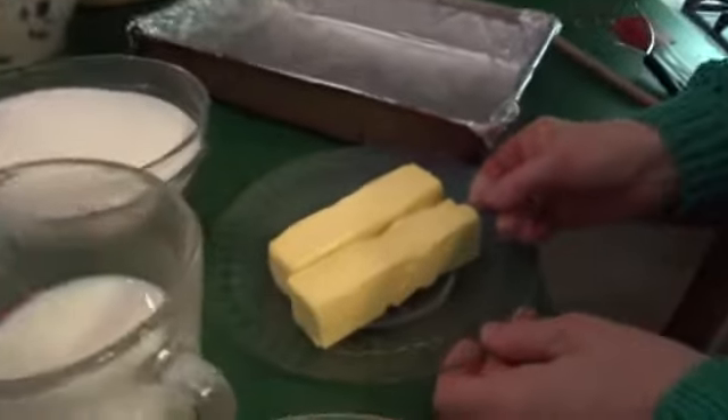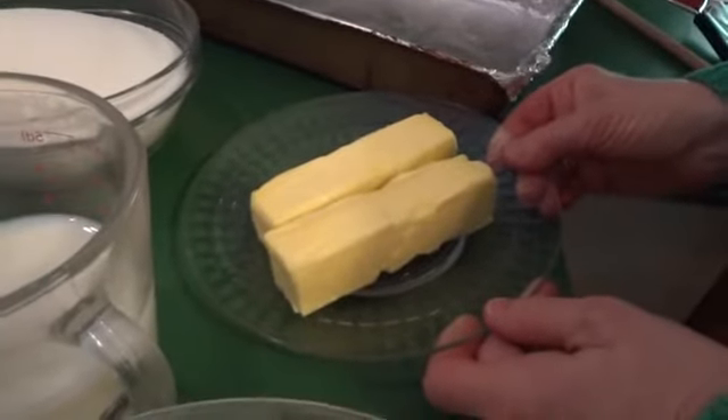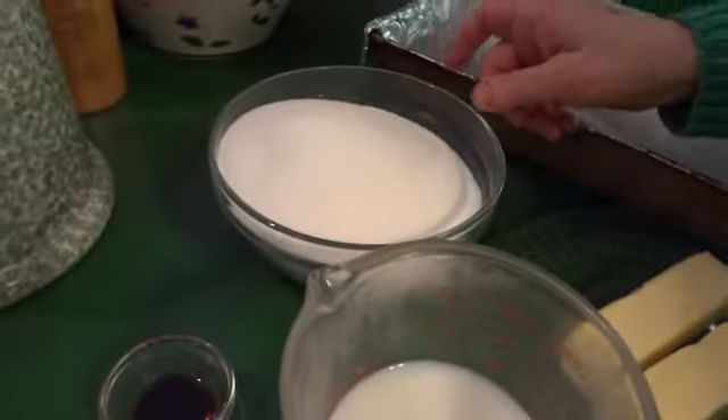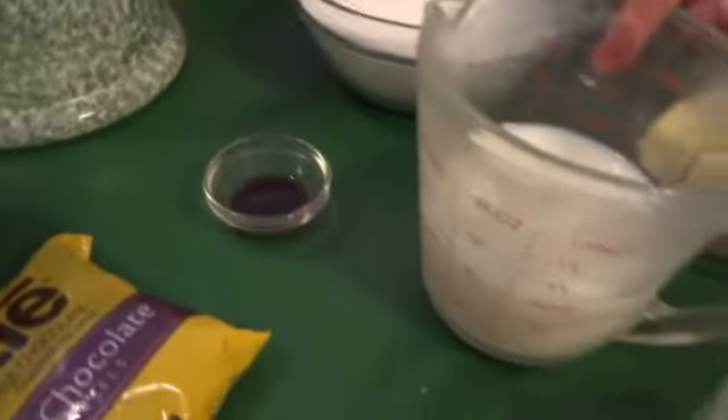We're going to start off with our ingredients. Only eight ingredients go into this wonderful treat. Start with two sticks of margarine — don't use butter; margarine melts better and it's good for this recipe. Four cups of white sugar, one teaspoon of vanilla, and a cup of milk.